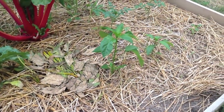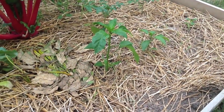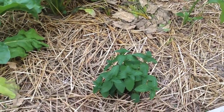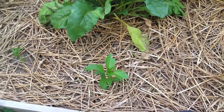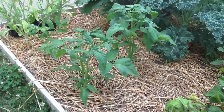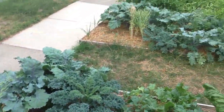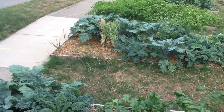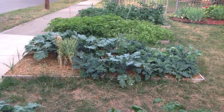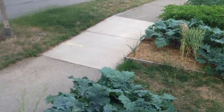Those peppers that I thought weren't doing anything finally managed to do something actually. There's some mint, pepper, pepper, a bunch of tomatoes, kale. You can see the potatoes are dying back — should be able to be pulled up here soon.